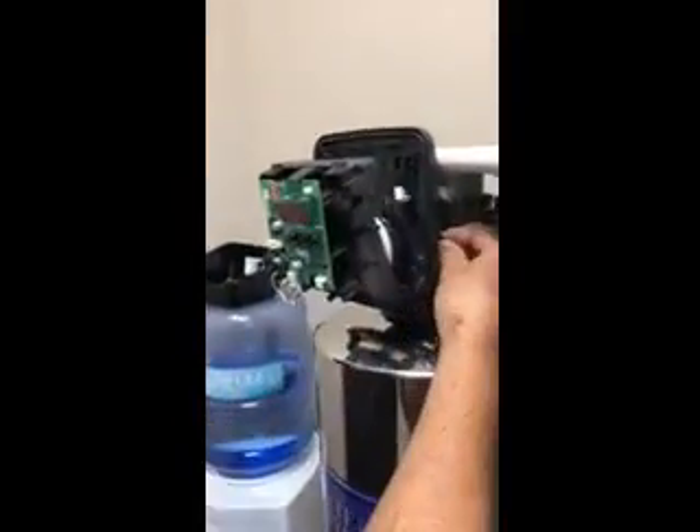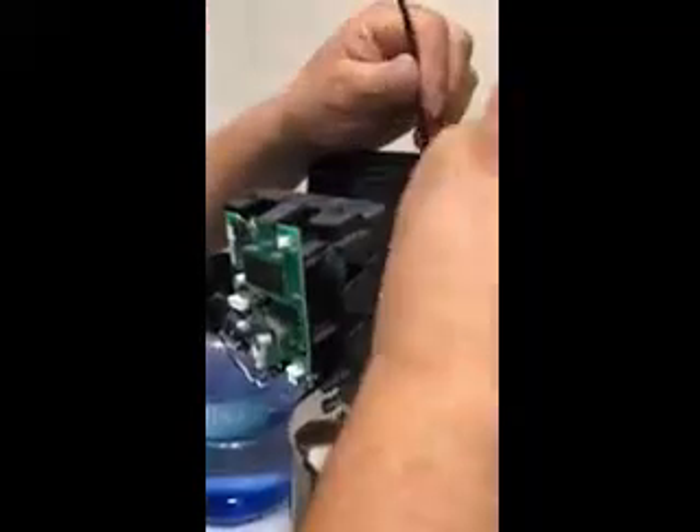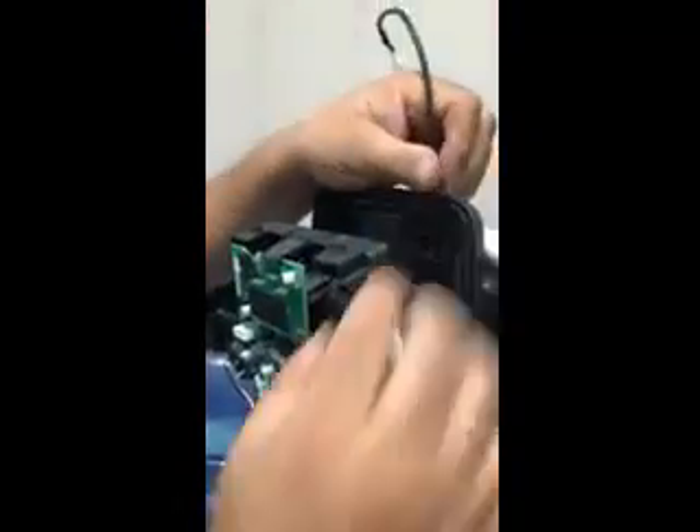So you take the cord and you can weave it right in through the hole in the back. Give it enough cordage, and then just press it in all the way. Now it's locked in place — it's not going to go anywhere.